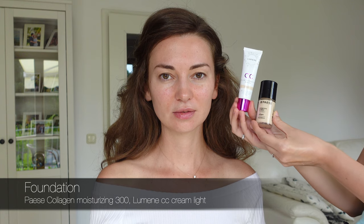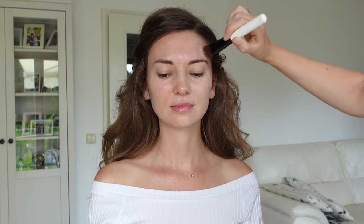I prepared her skin as I usually do behind the scenes and did a voluminous wavy hair styling. I start like always with a foundation. What I've been really liking recently is mixing the foundation with a BB OCC cream because it lies more evenly and perfects the color tone, adapting it to the skin.